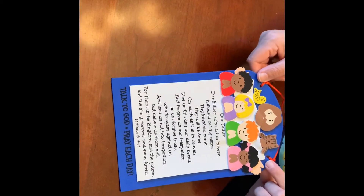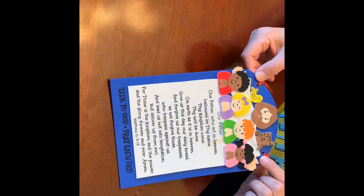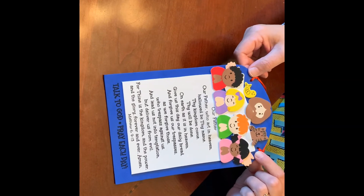Remember boys and girls, as it says on the bottom: talk to God, pray each day. Have a good afternoon!